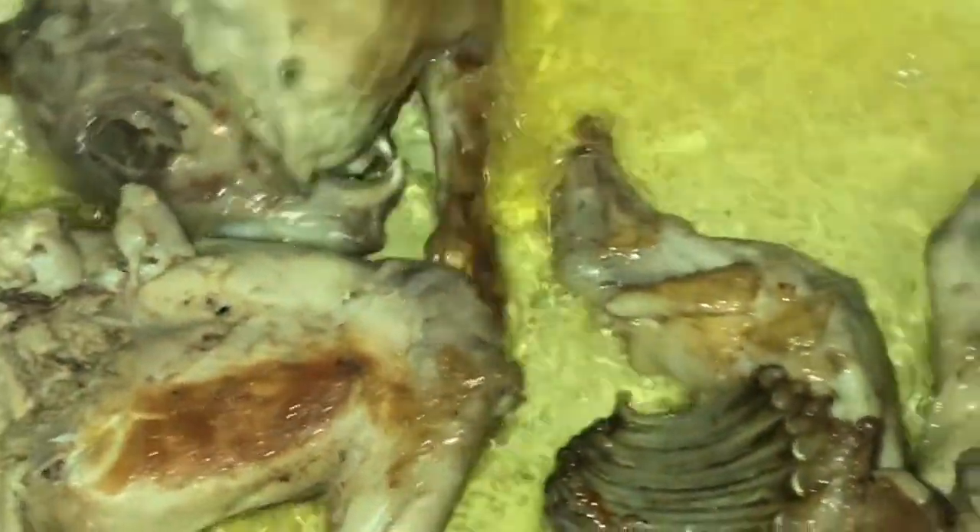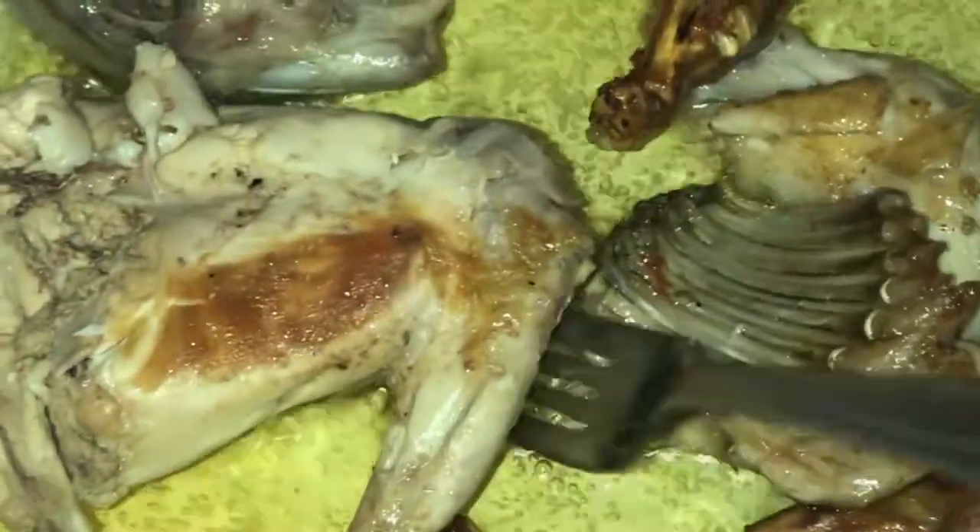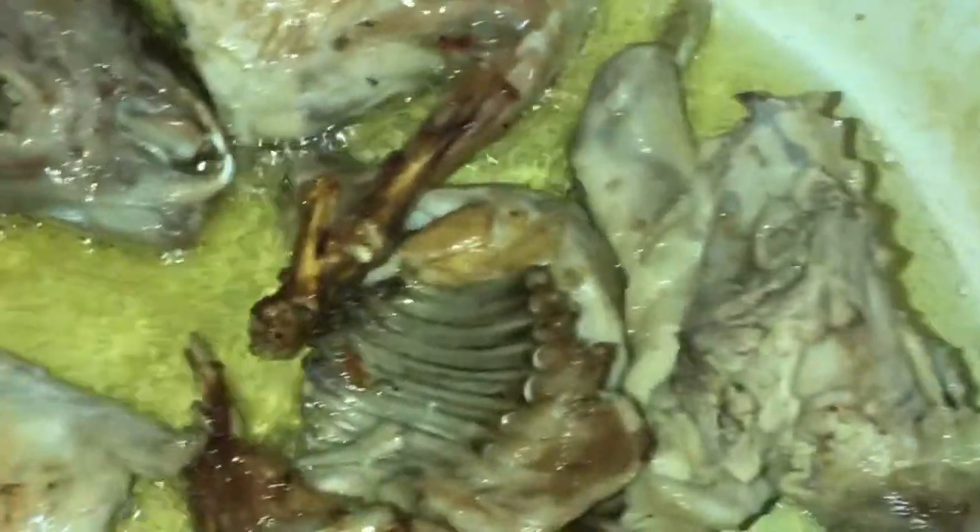The boiled rabbit pieces we now fry in Egyptian margarine, just to give more flavor and a lovely golden color.